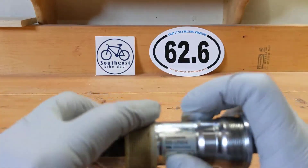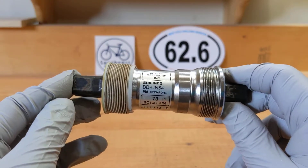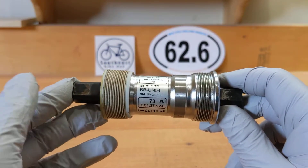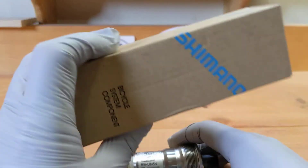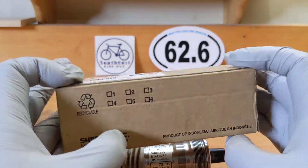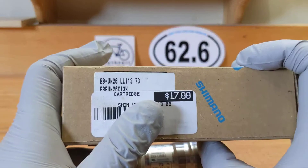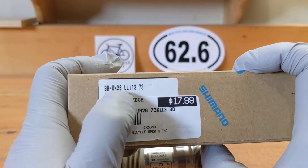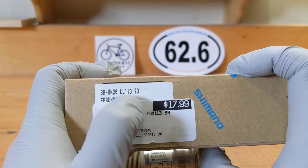These are very durable, very cheap, and should last you a long time. I got a new one and this one is BB UN26 — same length, 113 by 73.